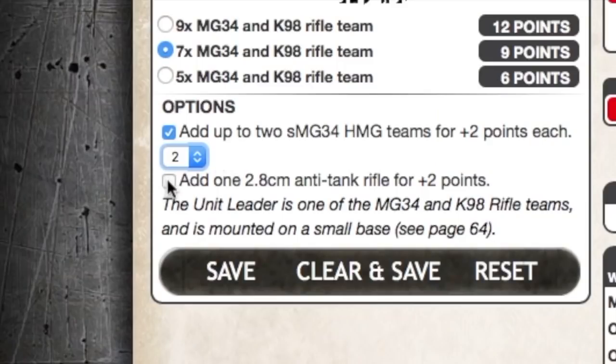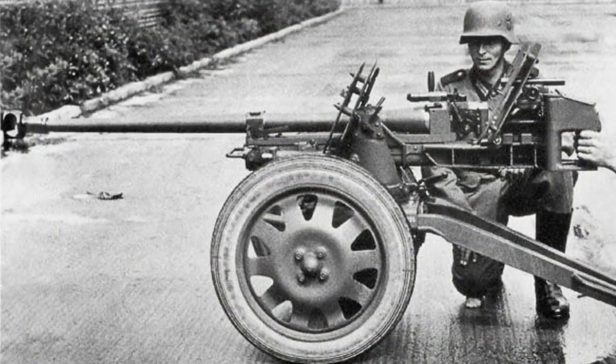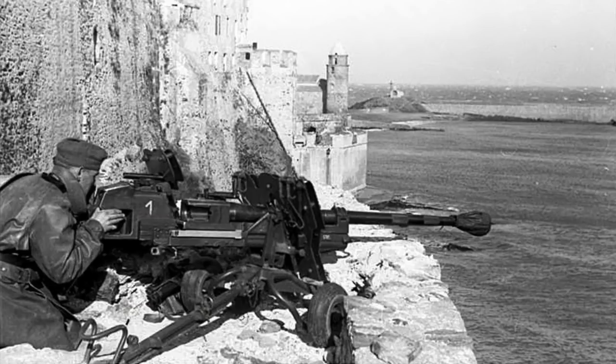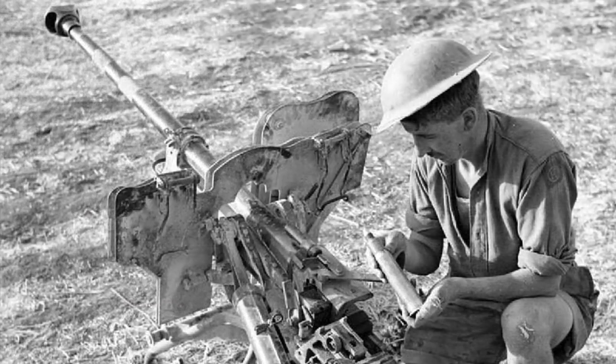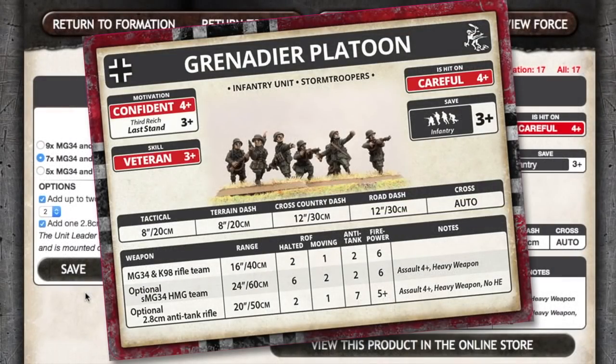You can also add one 2.8cm anti-tank rifle team for plus 2 points. This does give you an anti-tank capability, but it is a bit limited — good against light tanks and other vehicles, but you wouldn't want to rely on this against heavier opponents. Designated a heavy anti-tank rifle, it's actually more of a light field gun. It used the squeeze bore principle, where a wide shell was squeezed thinner by the tapering bore to achieve a higher muzzle velocity and greater penetration. However, the gun had issues including a short effective range, weak beyond-armour effect and short barrel life. The main factor that caused it to eventually be withdrawn was that the AP shells required tungsten and manganese, both strategic metals that became increasingly scarce later in the war. Flames of War stats give a range of 20 inches or 50 centimetres, a halted rate of fire of 2 and moving of 1, anti-tank of 7 with a 5-plus firepower. This is not going to hold the line against T-34s or KV-1s — you'll want to supplement with better anti-tank guns or tanks in support. This gun also has the no-HE rule, limiting its effectiveness against infantry and gun teams.